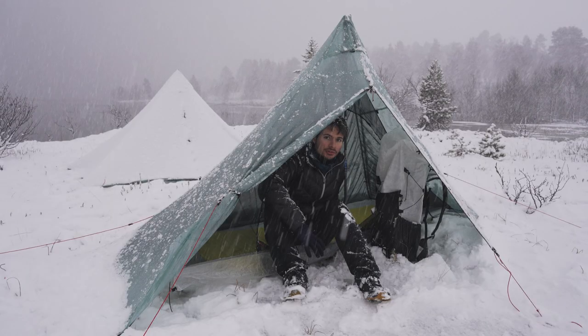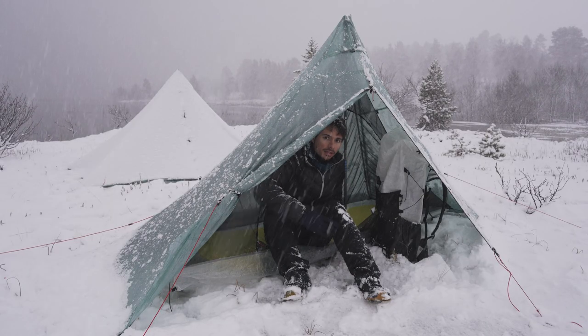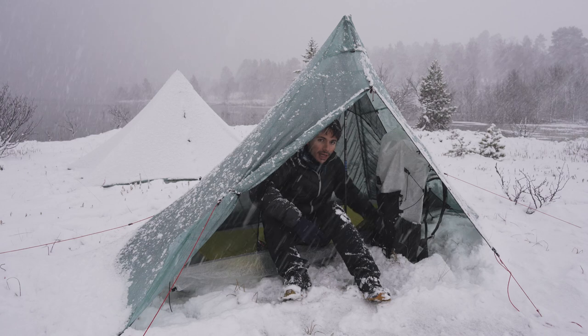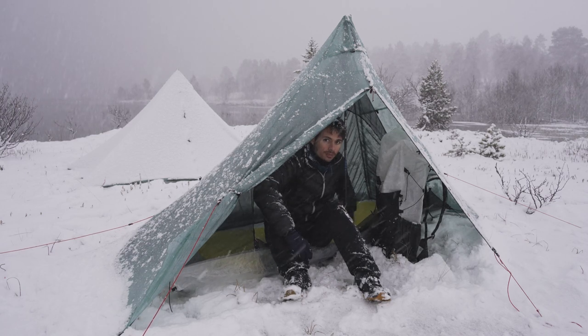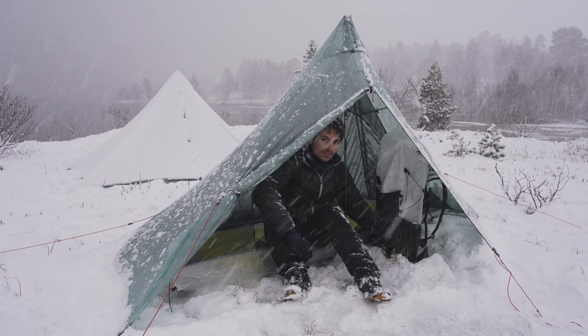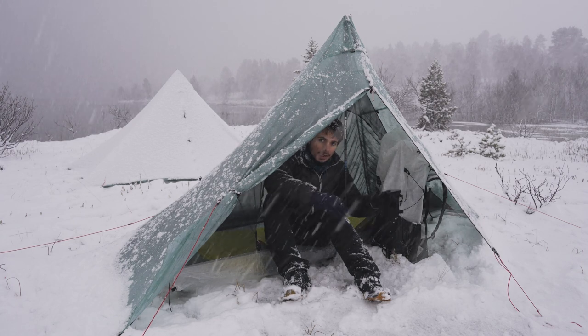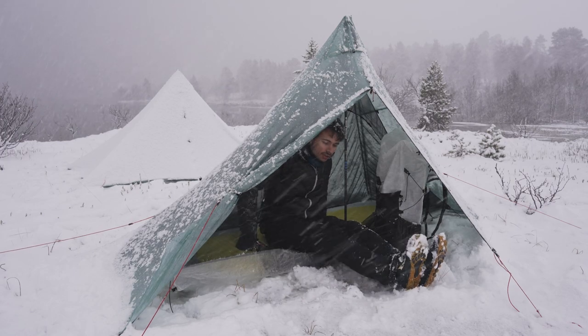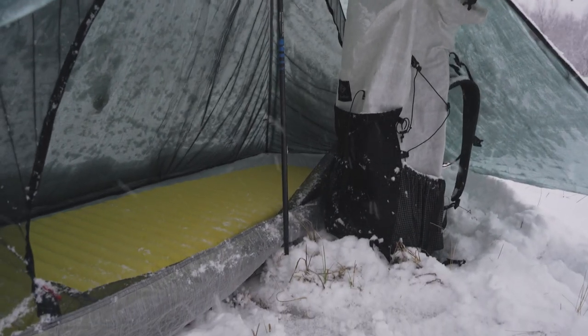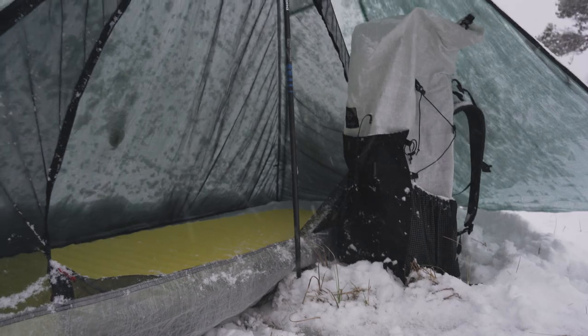The tent features an asymmetric pole design that makes a clear separation between the sleeping area and the vestibule. The vestibule has a triangular shape so that you have more space in the middle of the vestibule where you need it the most, and it tapers on the sides. As you can see, the vestibule is quite generous, with enough space for cooking and storing most of your gear.